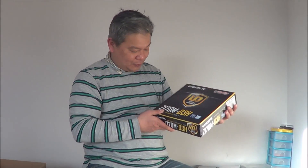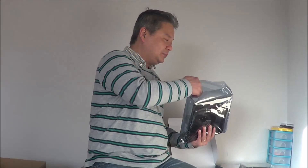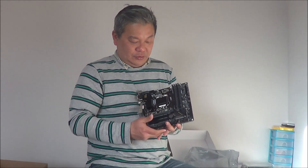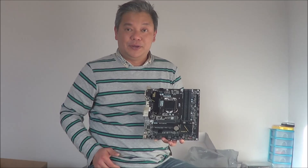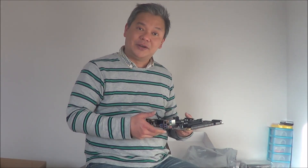The motherboard is from Gigabyte, which is the Z170M chipset. It features a dual-slot graphics card slot, 4-slot RAM, and the LGA 1151 CPU socket for Skylake. We will see the performance — stay tuned and follow the video.